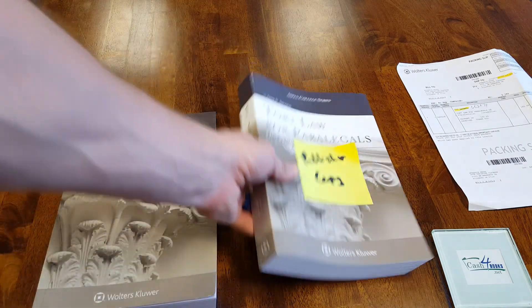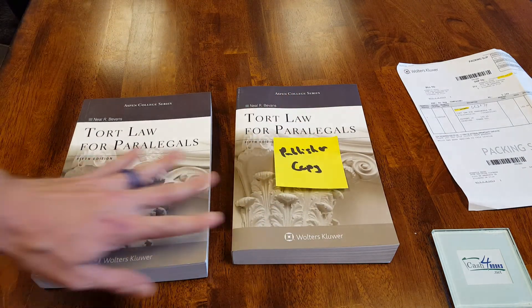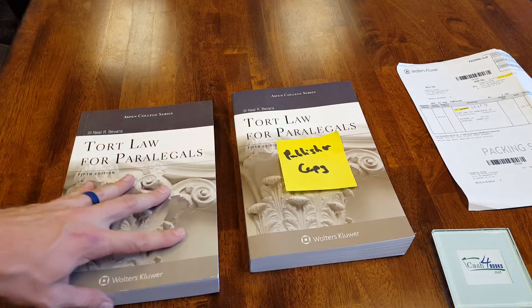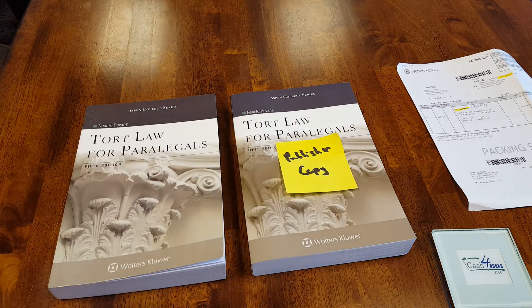Obviously with used book selling, we don't always have an exemplar copy from the publisher right in front of us, so it is very difficult to distinguish a counterfeit from the real deal. But if you don't have an exemplar, the main things to focus on are going to be the glue color as well as the print quality. Thank you very much, and I hope this has been helpful.